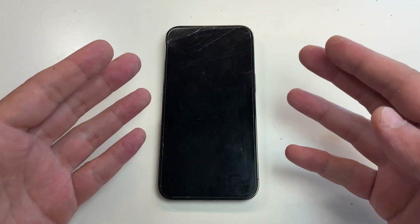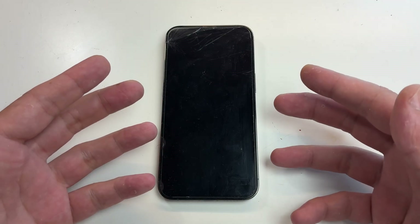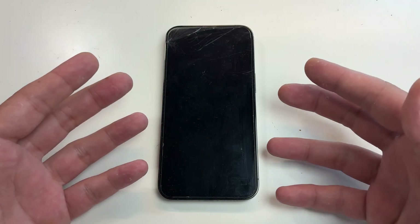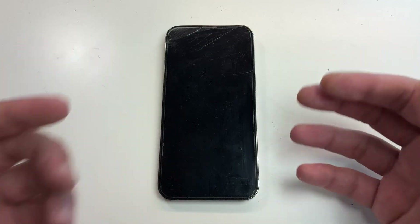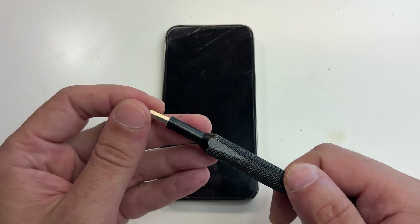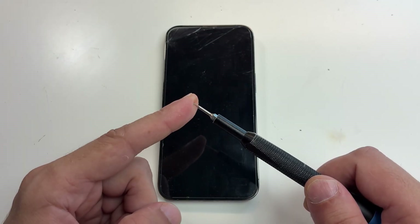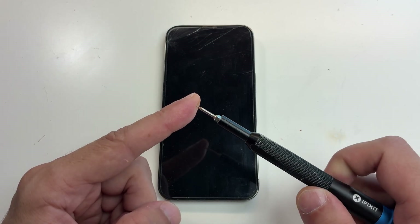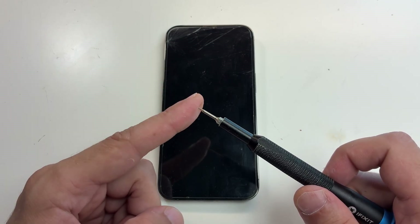Usually the hardest part is taking off the screen without destroying it. This may sound stupid to people that do this on a daily basis, but I've seen people with no experience in repairs completely destroying the screen by separating it from the frame or ripping out the flex cable — and that turns a simple battery replacement into an expensive repair.